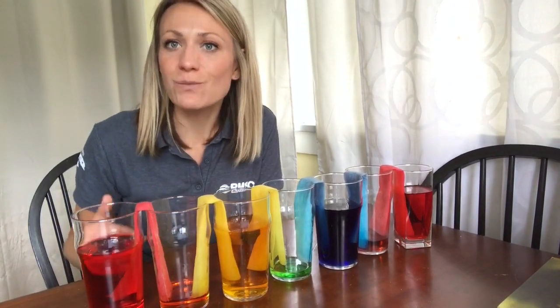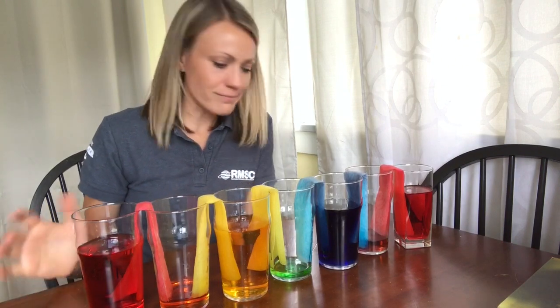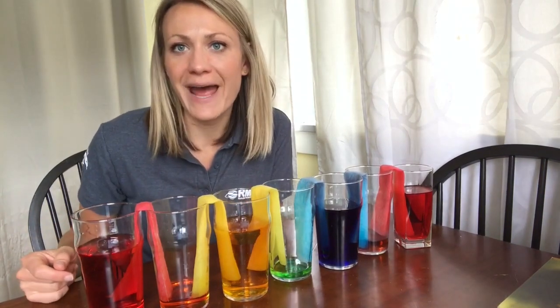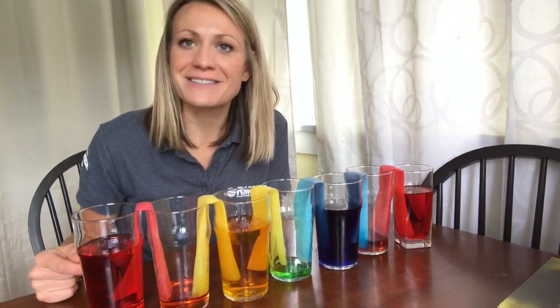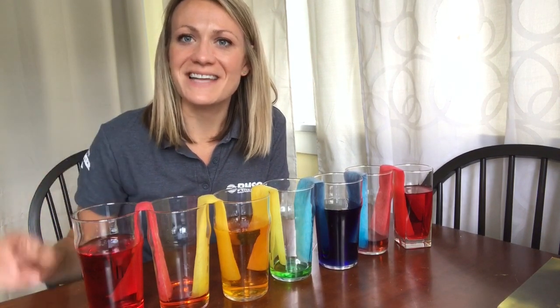I'm going to stick around and wait and watch the rest of this walking rainbow happen — maybe another hour, hour and a half — I think we're going to see the full effects. Thanks for joining me. I'm Allison with the Rochester Museum and Science Center, and I'll see you next time.